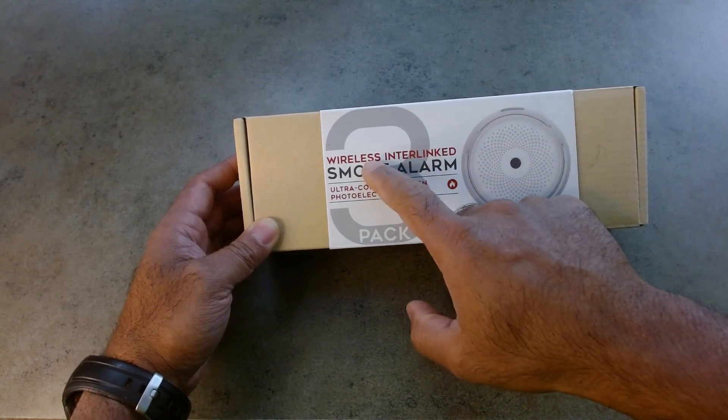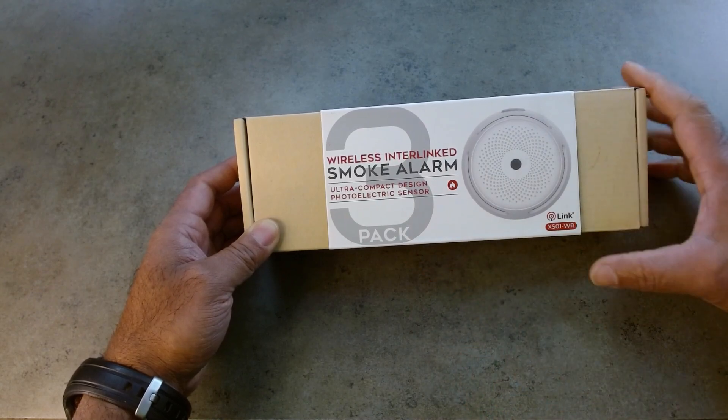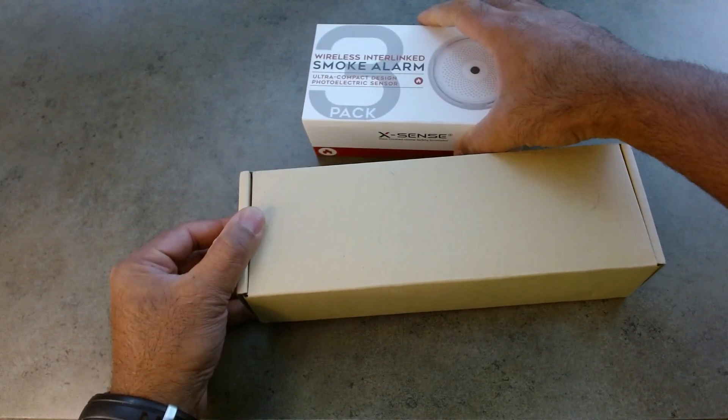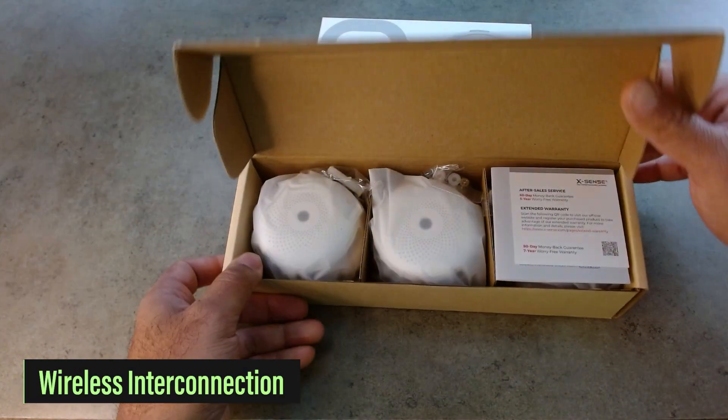Hello everyone, I'm excited to try these wireless interlinked smoke alarms. This is a 3-pack and it was given to me for the purpose of this review. These are from XSense. The reason why I'm excited is that these are interlinked and they are compact.